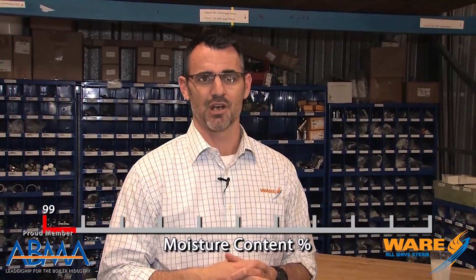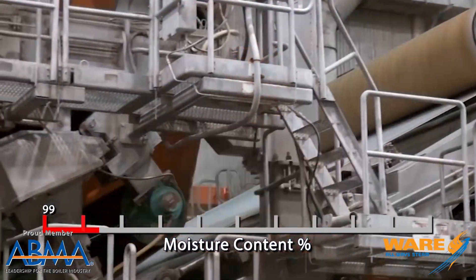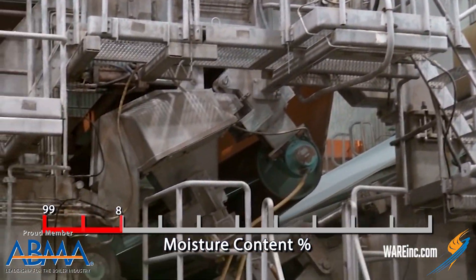This wet pulpy mess is going to be sprayed onto a very fine screen at about 99% moisture content. Then through gravity and suction, we're going to pull out some moisture and we're going to be about 80% wet.